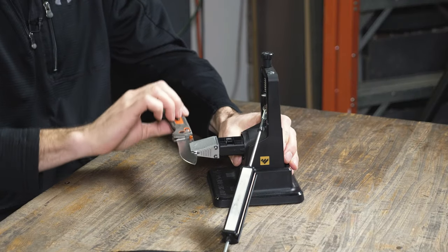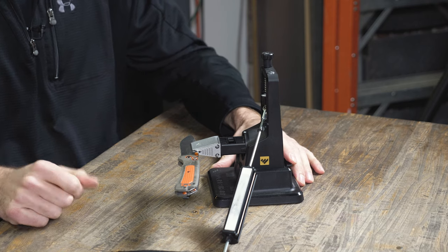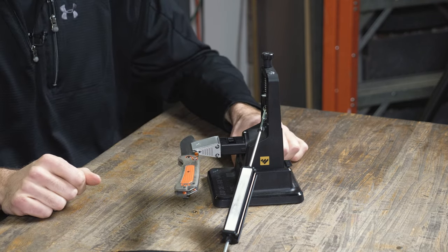A lot more comfortable, a lot more consistent — a simple, easy little thing to do but it makes a big difference. Another thing I've found is that flip-over technique we just showed works great on an EDC or pocket knife; the blade length accommodates well to that quick flip. For longer blades, you've got two choices: you can remove the blade from the clamp and flip it over.